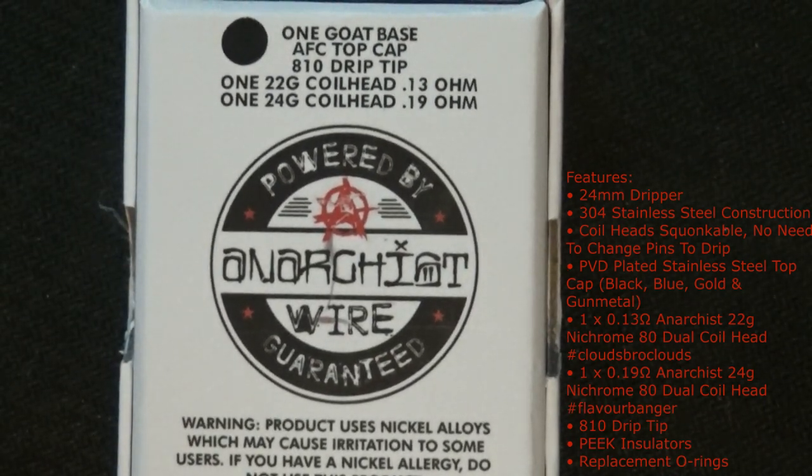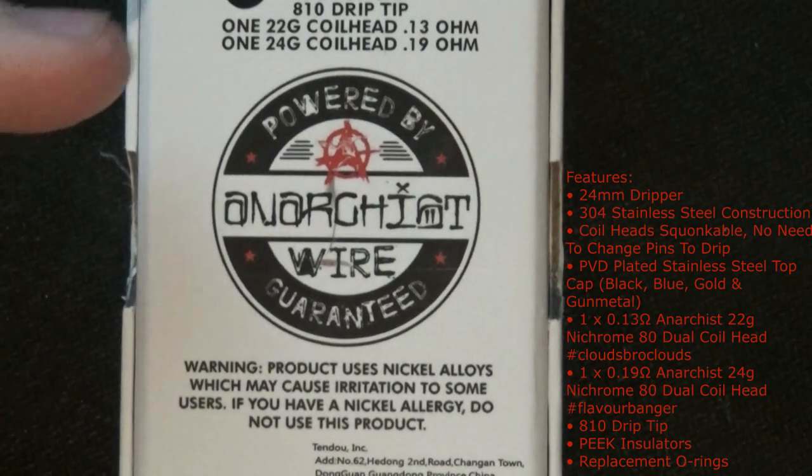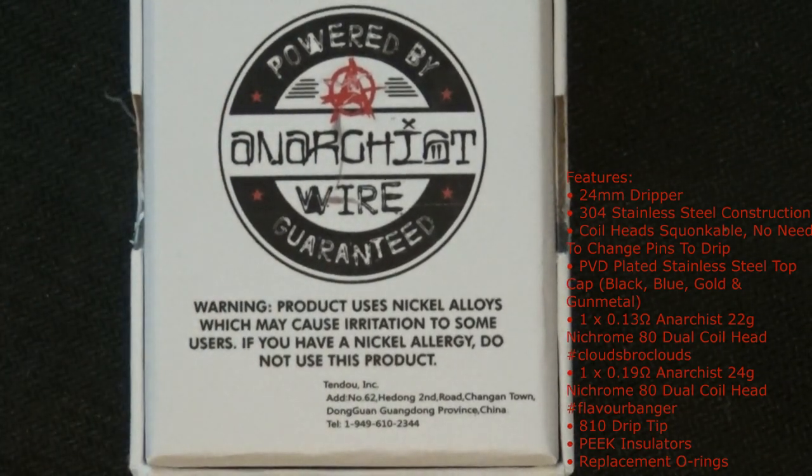What's in the box: one GOAT base, AFC top cap, 810 drip tip, one 22 gauge coil head reading 0.13 ohms, and a 24 gauge coil head reading 0.19 ohms. A bit of information about what the coils are - anarchist wire.